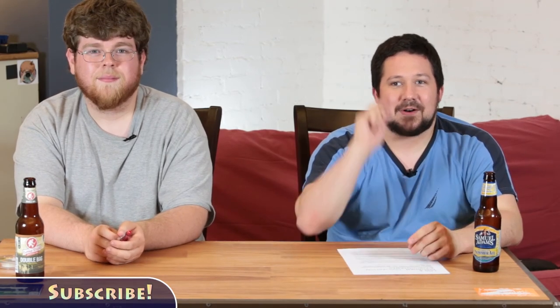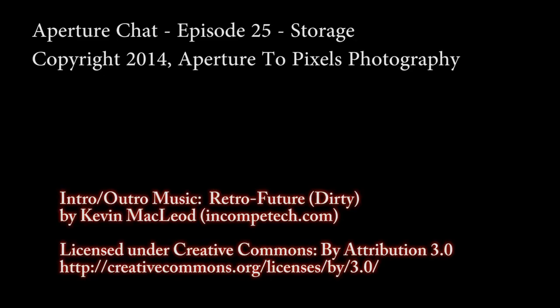So that's us talking about backing stuff up. If you have any questions, please let us know. If you have anything you'd like us to explain, or you think you can do it better, put it in the comments — we want to hear about it. We'll see you tomorrow.